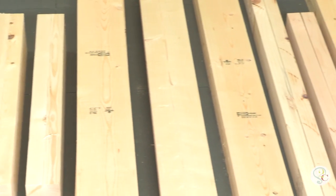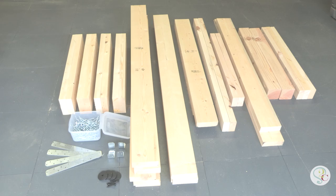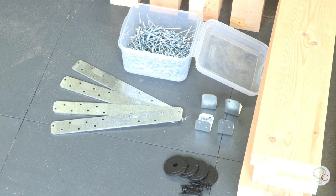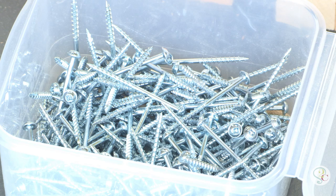Here's the lumber you need to build our $75 farmhouse table: ten 2x6's, three 2x4's, and one 4x4. You also need some metal construction straps, decorative pieces, some screws, and some wood glue.